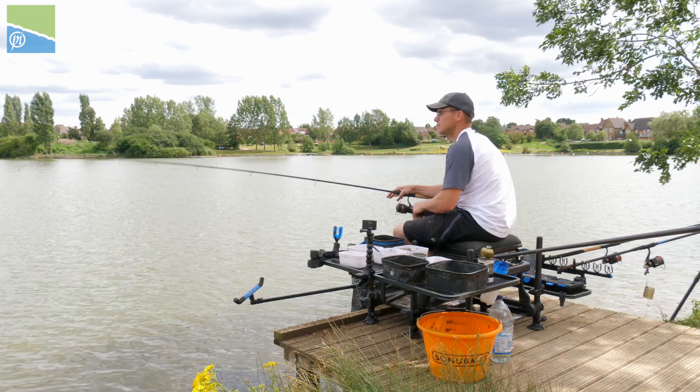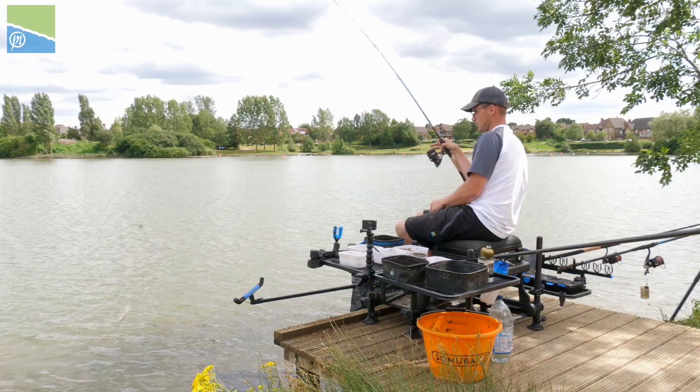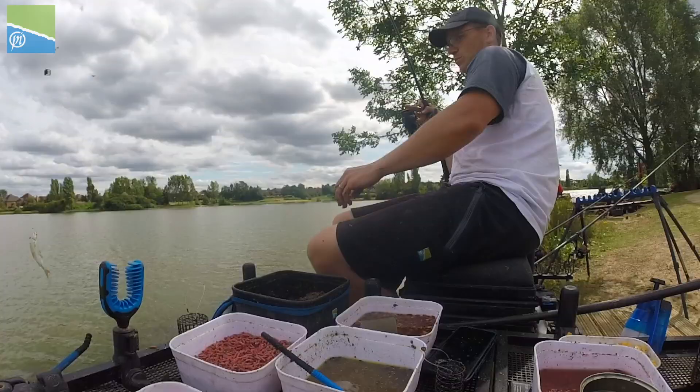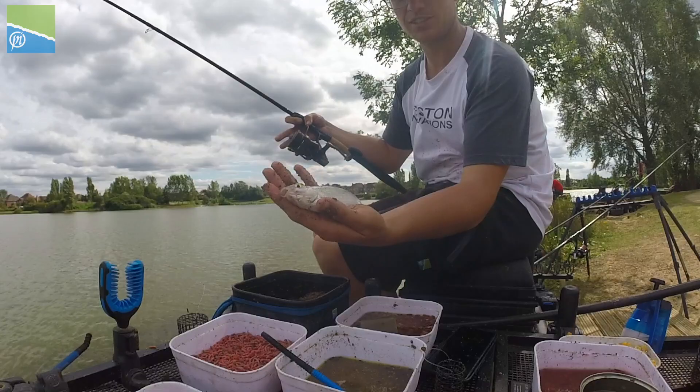There we go, another one on single caster. Just winding until I see that stop knot going to my rod rings — there we go, nice fish, swing to hand. Beautiful way to end this little session and this little video. Nice roach, hand-sized roach — beautiful fishing. Don't forget to subscribe, like, comment below and we'll see you again soon.